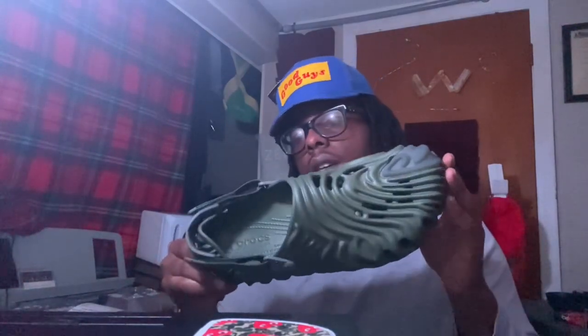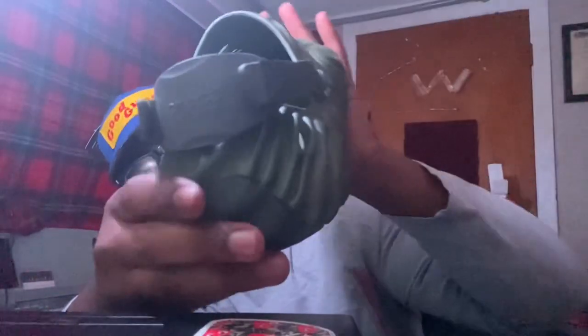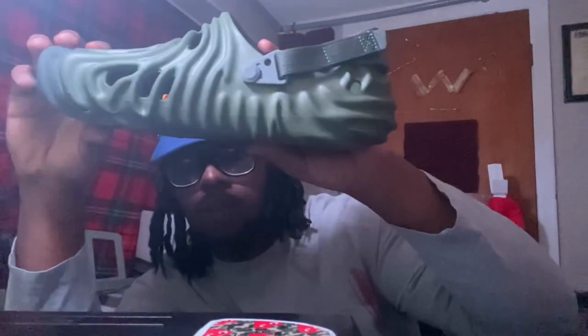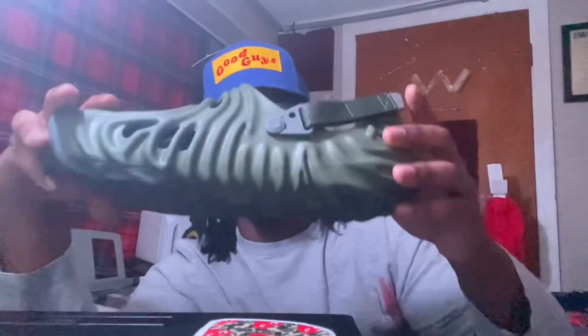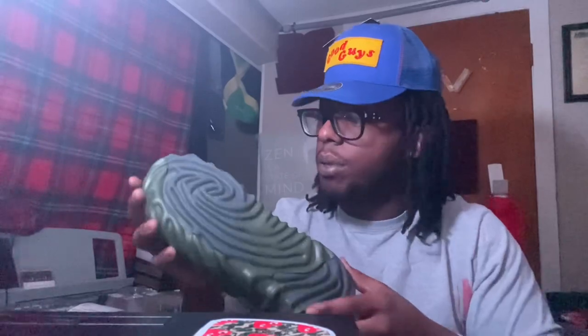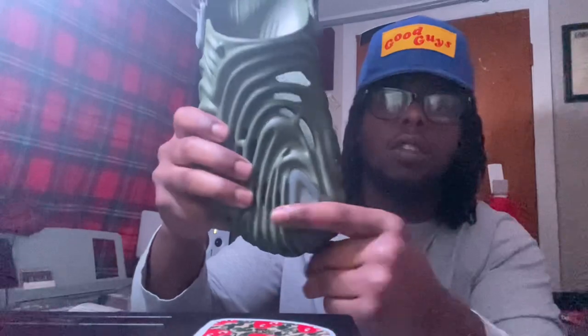Waited all day, couldn't even get these joints. Probably could have spent $80 but ended up spending $650. See the texture — definitely looks like the Yeezy runners but with way more texture and details. The bottom soles are going pretty crazy.